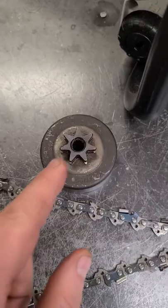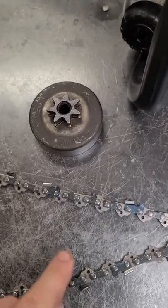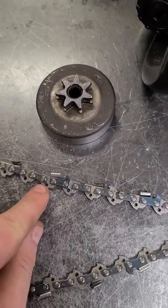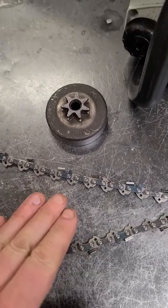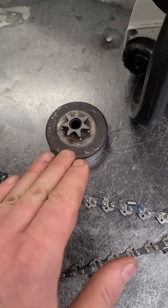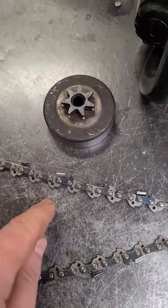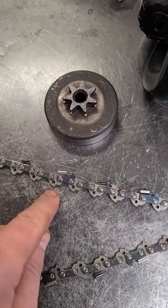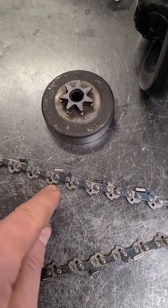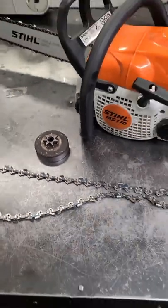A quick tip here: if your sprocket is getting worn out like this one, or even not half as bad, what will happen is you will end up damaging the drive links on your chain. So when you put a new chain on your saw, always check the condition of your sprocket, because you don't want to get premature wear on your chain. And the same goes if the drive links on your chain are really damaged — you should replace the chain so you don't cause any damage to your new sprocket. Thanks for watching, have a good day.